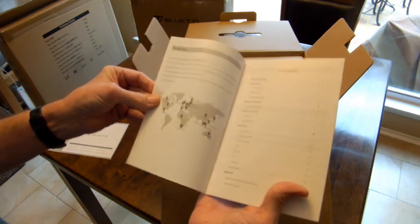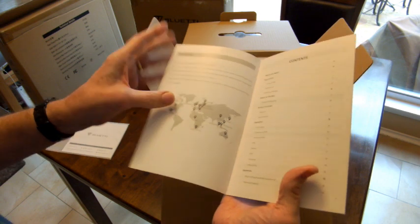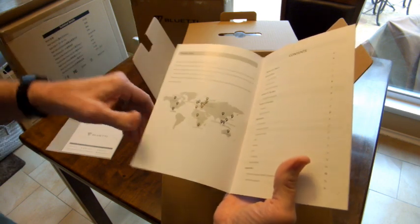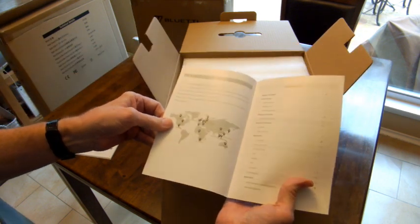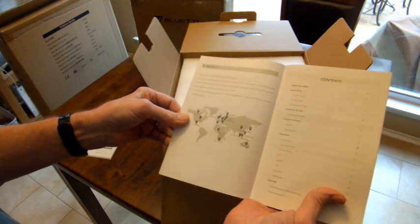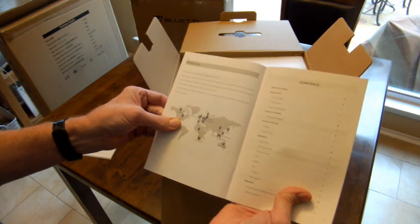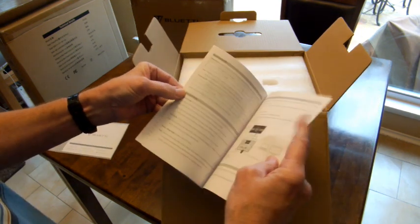My wife got this for me for Christmas 2022, a couple weeks ago. To be honest, I've never heard of these people, so I still have to do some research into it. I've been playing with the crossbow she got me, so now I'm going to check this out.